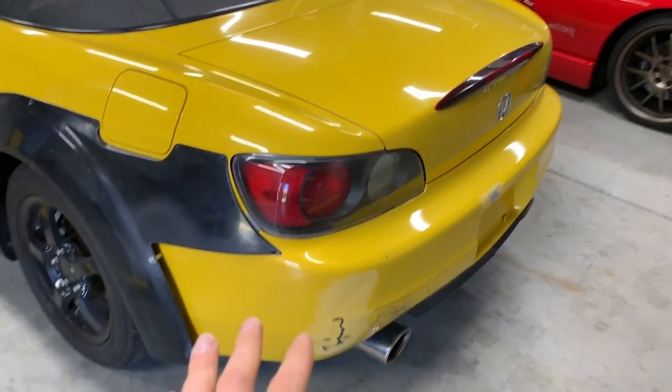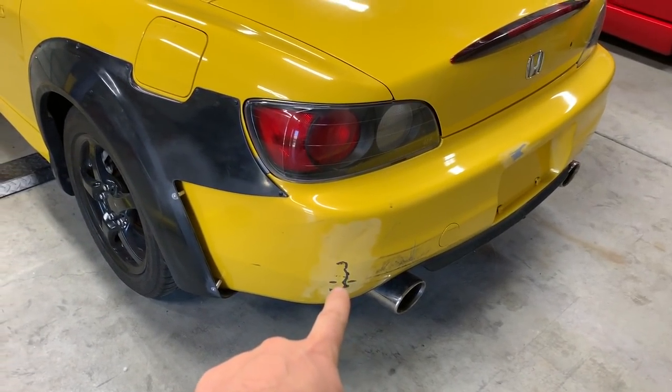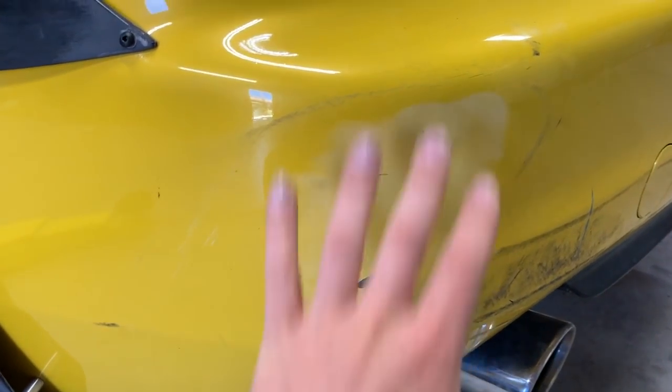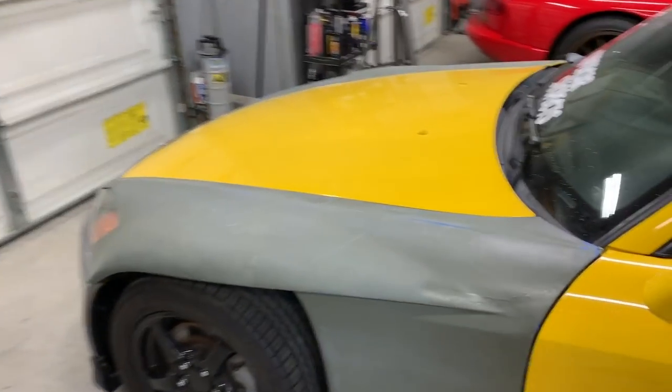We do have some final touch-up stuff which I will be doing shortly but haven't done yet. We have this dent that we popped out or break in the bumper, so I still have to tend to that. I still have this ridge here that I'm going to have to bondo, but with that aside I still have some stuff that I need to straighten before we get to the fine-tuned stuff.